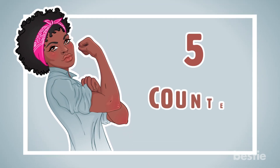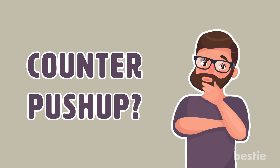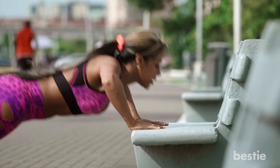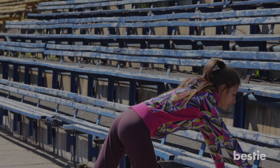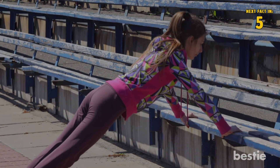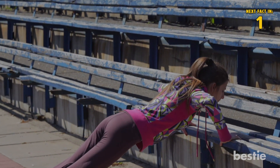5. Counter Push Up. A counter push-up is just a normal push-up, except you're doing it from a different level. Find a counter and assume the push-up position by placing your hands on the edge of the counter. Keep your feet together, bend your elbows, and let your chest go towards the counter.